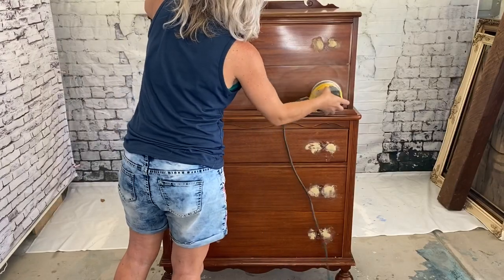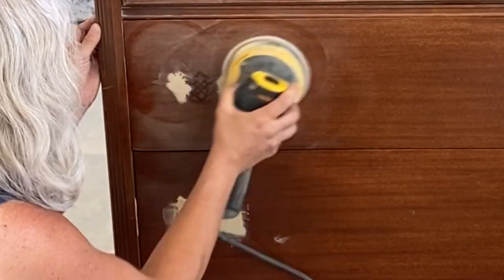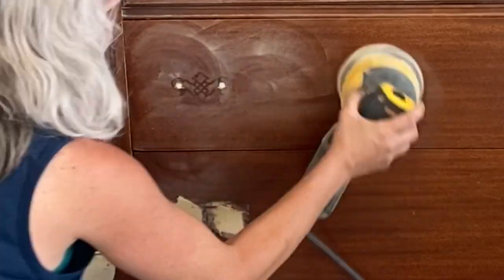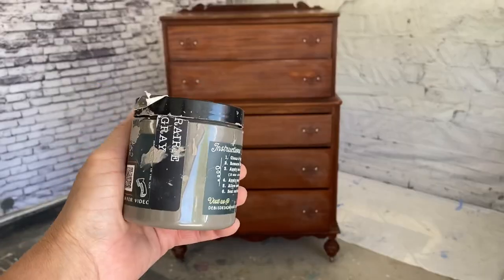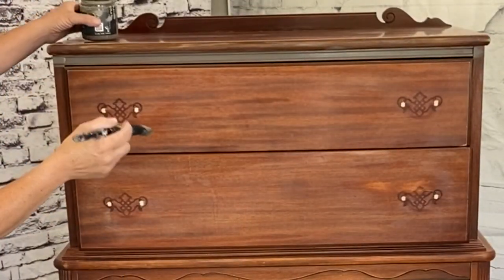Give this a light sanding because as you can see it's reflecting like crazy. Kind of my rule to go by — if you can see your reflection in it, you might want to give it a light sand just to make sure your paint adheres. I don't care what kind of paint you're using.